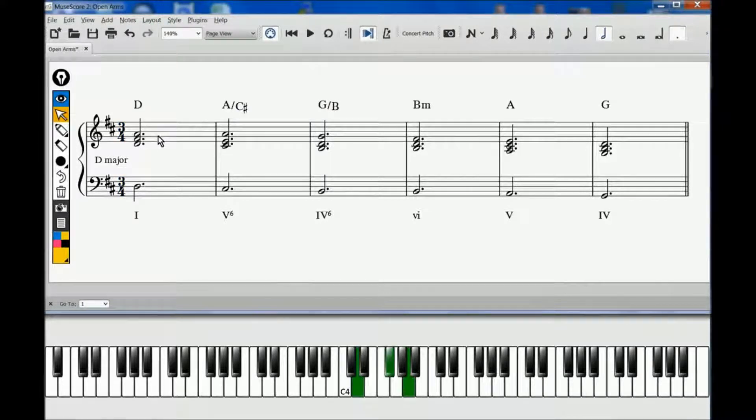We begin with D major in root position in measure 1, followed by two first inversion triads: A major and G major. The final three chords are all in root position, beginning on B, A, and G. The bass line is a commonly heard descending line modeled on the scale of D major itself, ending on G, which when resolved at the beginning of the verse represents a 4-1 cadence, also known as a plagal cadence.